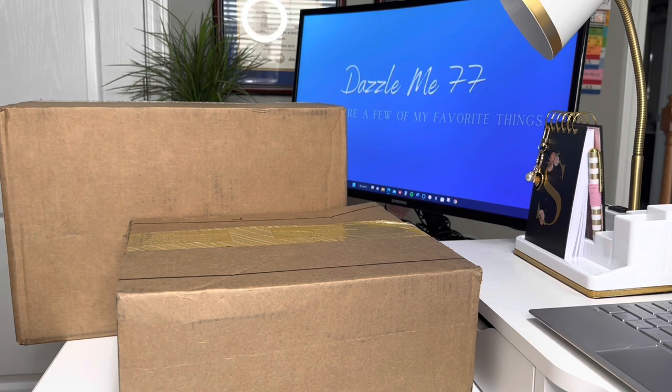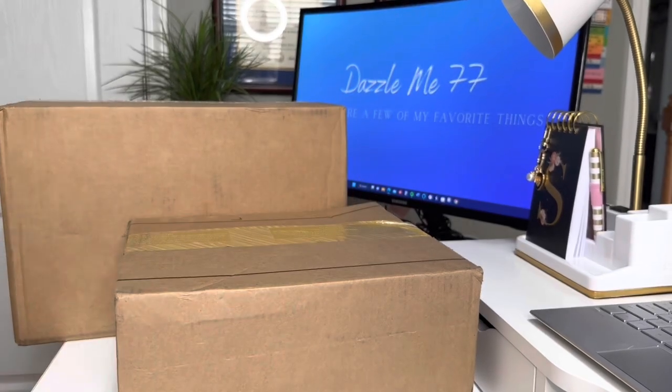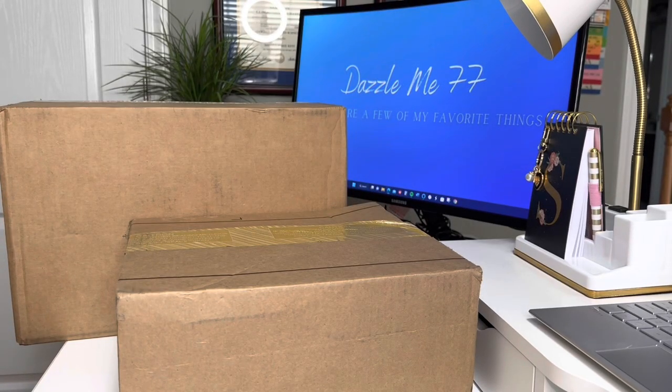So as you guys know, this week Coach Outlet dropped more of their denim collection. This collection kind of repeats itself year after year and I was here for it. However, I have been doing really, really good and I am concentrating more or less on SLGs and just really adding pieces to my collection that will be there not just for this year but years to come. So I've kind of slowed down on some of the bags that I buy.